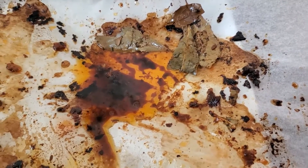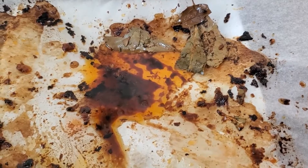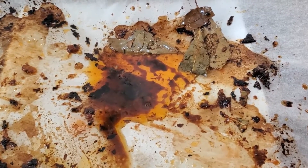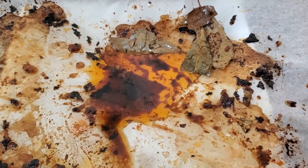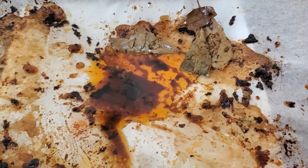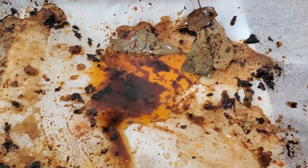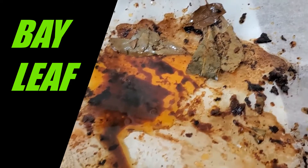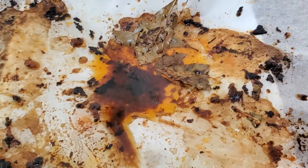Cooking tip 101: chicken has a lot of oil in it, so one of the things you can do — especially if you're going to bake it, though you can use it with pretty much any technique except frying — is use this key ingredient. You see this little green stuff right here? This is called bay leaf.